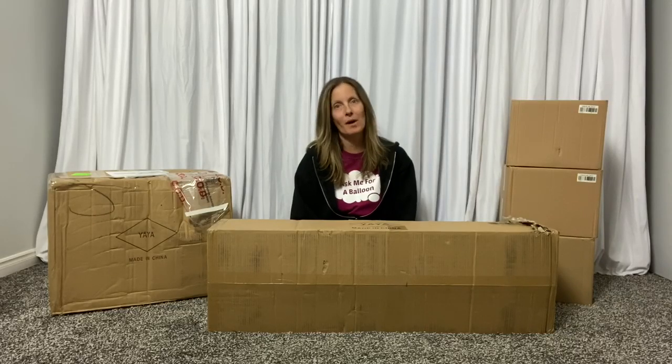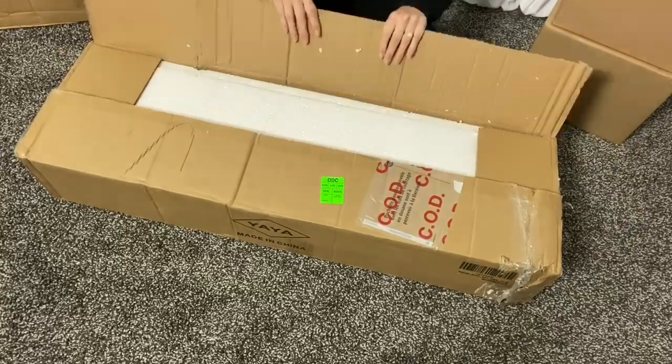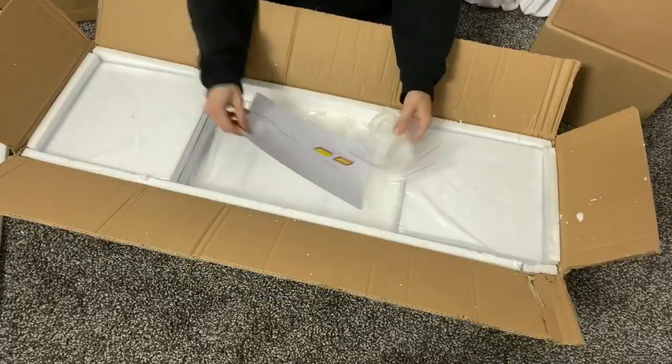Hi everyone, I'm Tanya and welcome back to my channel. Today's video is not going to be a balloon tutorial. Instead, I'm going to be showing you some acrylic stands.